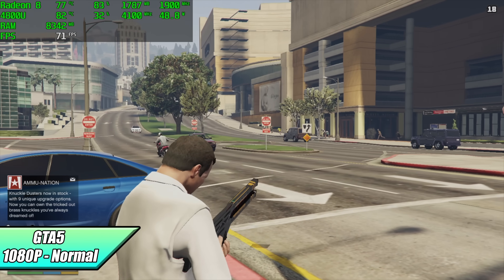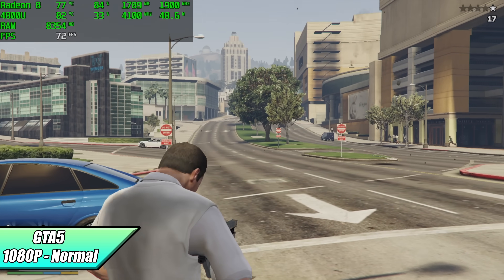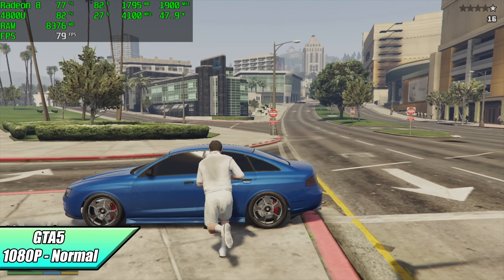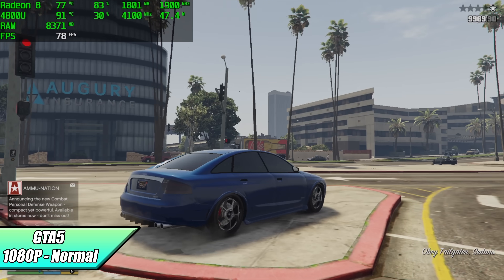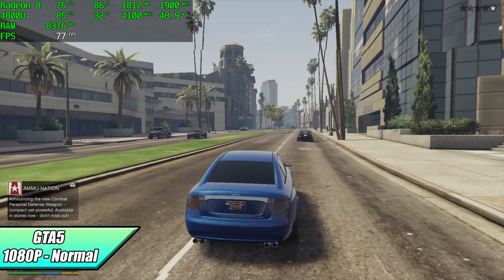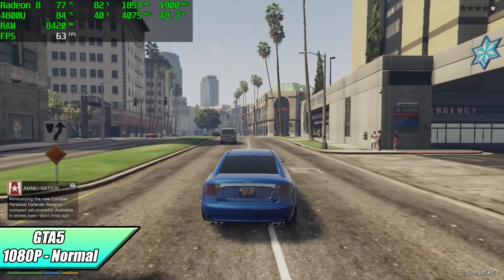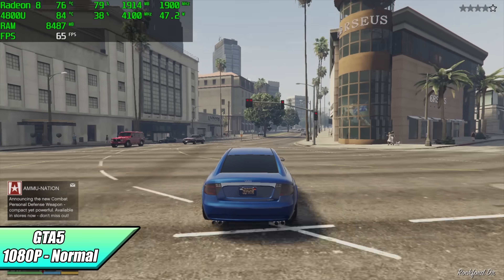Here's GTA 5 at 1080p normal settings, and with this I got an average of 73 FPS. In the past, with the same chip in other systems, I was only able to do about 900p with the same frame rate, but we're at 1080p with GTA 5 now. If you take a look at Afterburner in the top left-hand corner, we're pulling around 48 watts. Our temperature has hit around 84 degrees Celsius. The fan is kicking up, but it's not super loud — it doesn't sound like a jet engine.